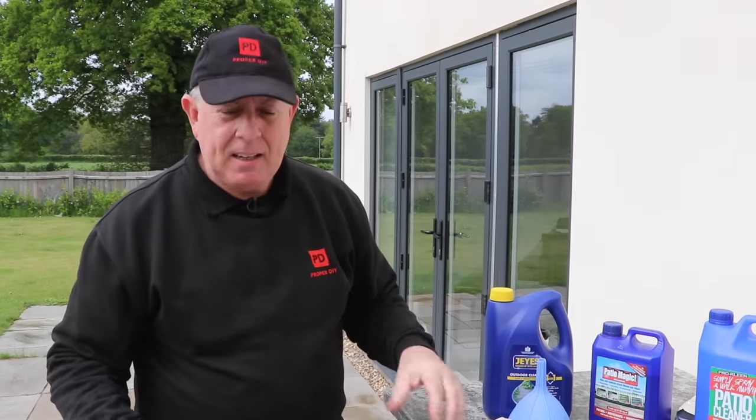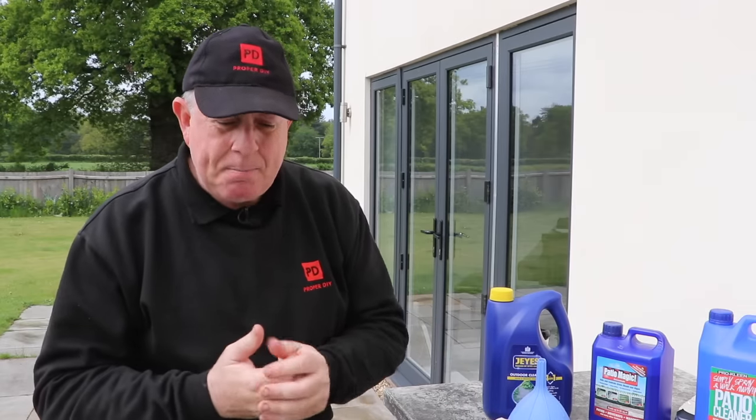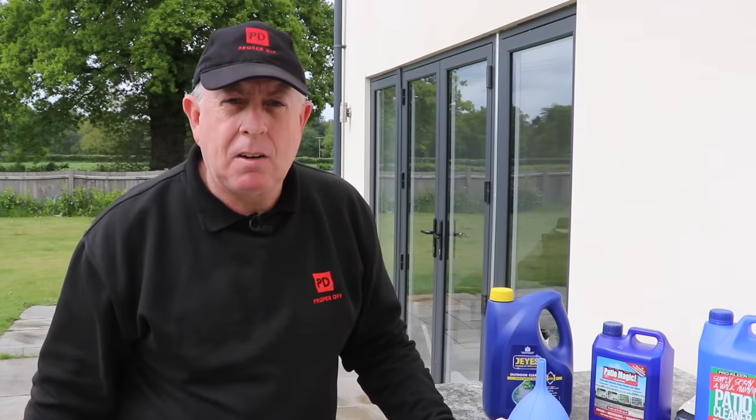The only drawback at this stage is that I can't see any difference. The way this works is that you put it on the surface and then over the next few days it starts getting rid of the algae and tidying things up. I know I've spent the money and I've put it on the floor, but I can't see any difference — I'm going to have to leave it a few days and come back. Ease of use is absolutely a lot easier than jet washing. Let's just hope something happens.